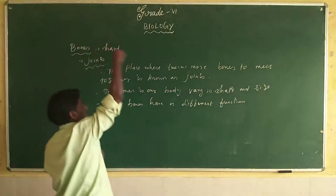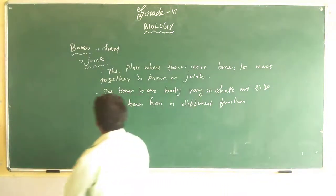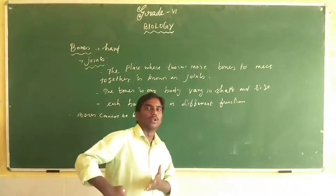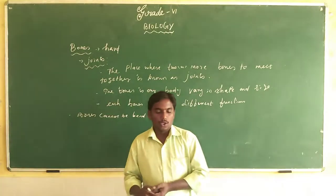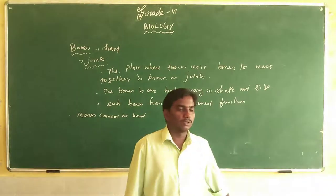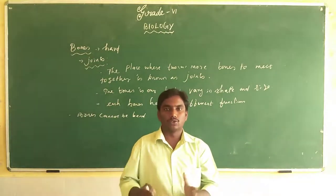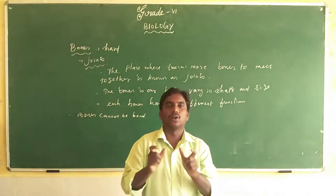When you press your head you feel it is so hard because the hard substance in our body is the bone. Bones cannot be bent. Where two bones meet at a joint, our body can bend there. That is how we bend our elbow and rotate our arms. We can turn our head right and left because of joints — joints are very important in our body.